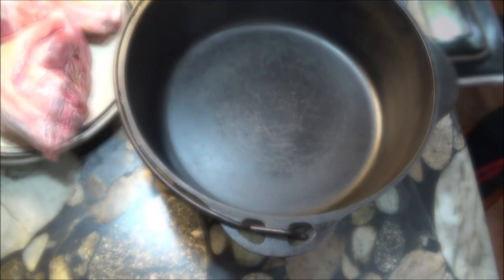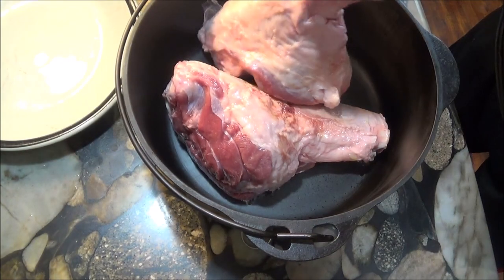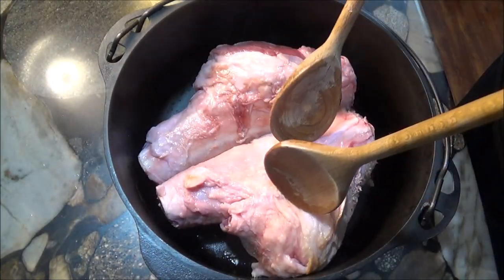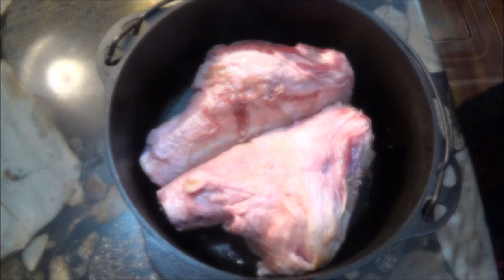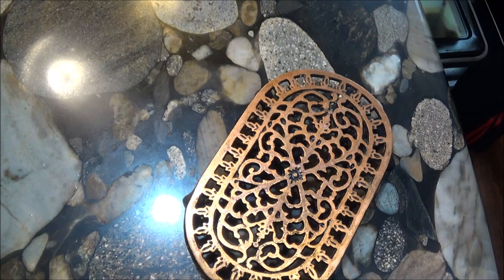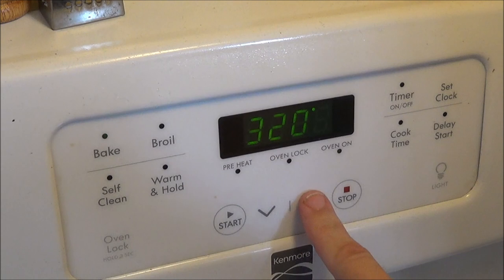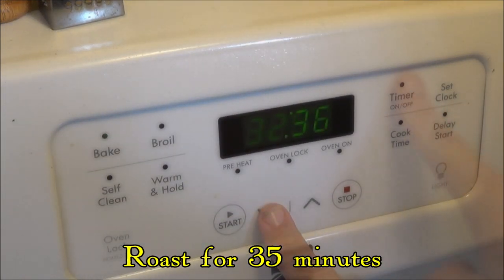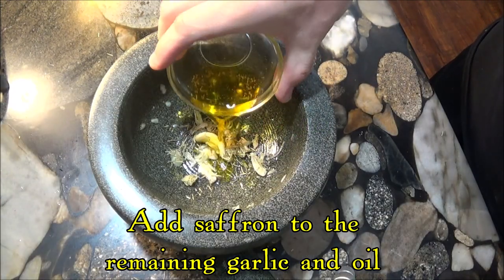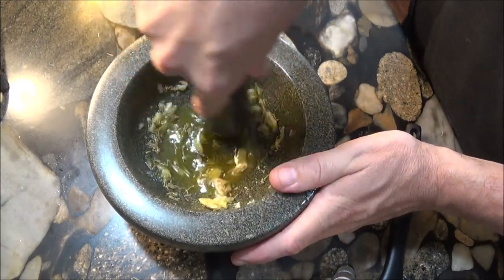Once the hot pot comes out of the oven, in goes the lamb, and into the oven it goes. We turn down the oven because we don't want to overcook the meat. Unlike the old days when mutton was an everyday food, lamb can be expensive today, so we have to take our time and control the cooking temperature.